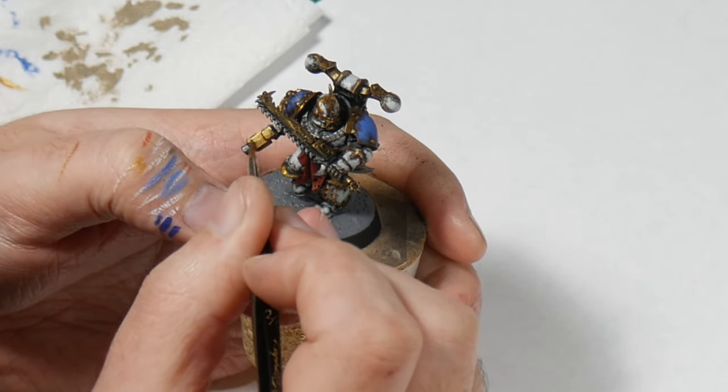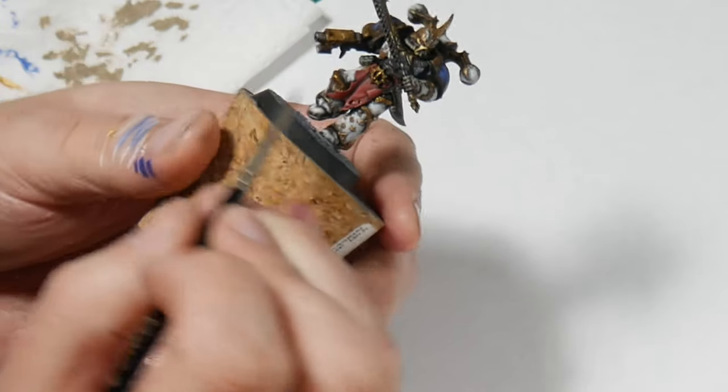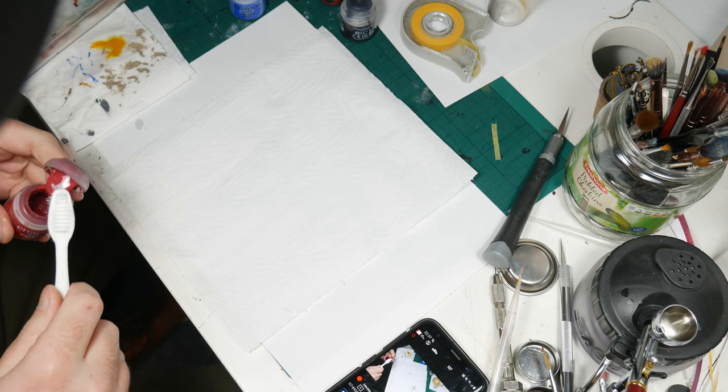The observant amongst you will have noticed a glaring omission. What's the one thing a follower of Khorne requires above all else? It's blood, obviously. I tried a couple of methods for a good splatter.